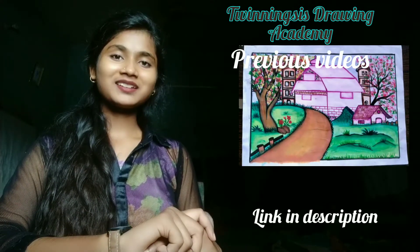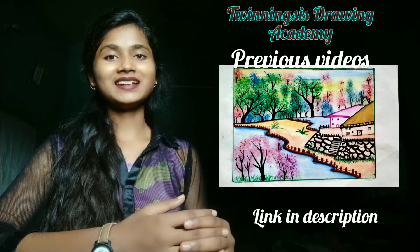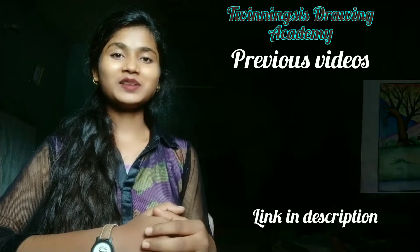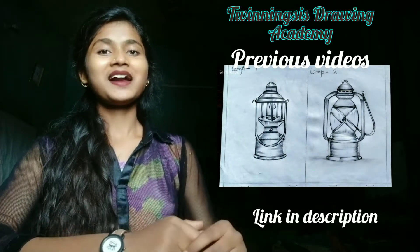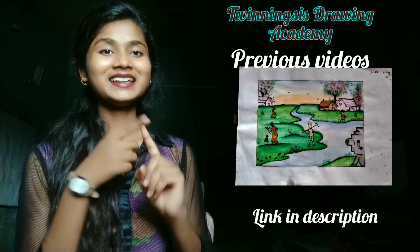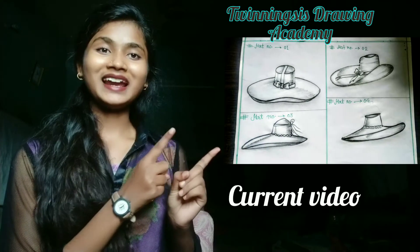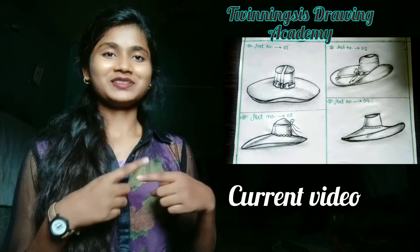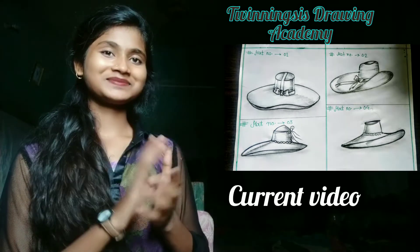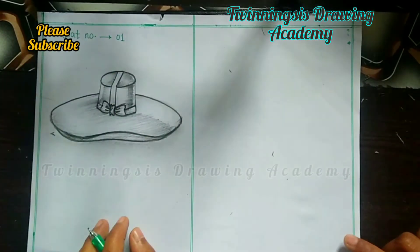Welcome back guys, welcome to the Twinning Sisters Drawing Academy platform. Today I am going to make a hat, which will be helpful for class 10. This is a demanding video — our viewers have suggested making a hat. So today I am going to make a new hat. This is hat number 1, and this is a basic hat.